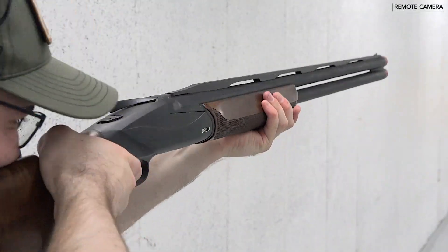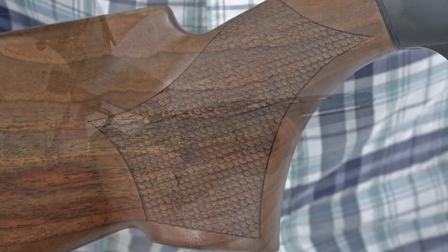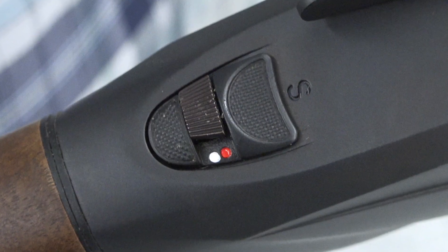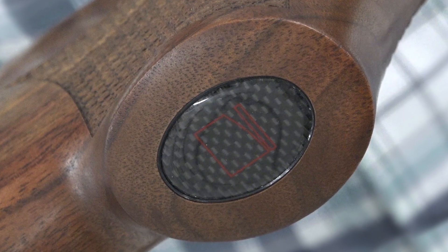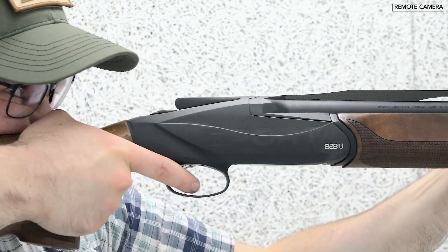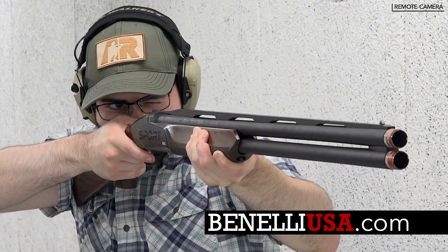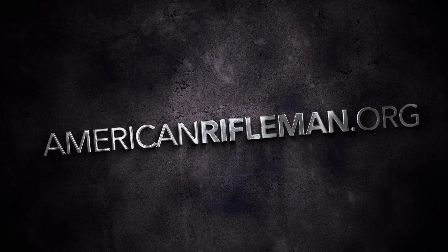Benelli provides an innovative and robust design in its 828U Sport. The competition-grade shotgun is not only smooth shooting, it's attractive too. Compared to the high-end market of over-under guns the 828U enters, it commands a retail price lower than we expected. To learn more about Benelli's 828U Sport, visit BenelliUSA.com and stay tuned to AmericanRifleman.org for more on guns and gear.